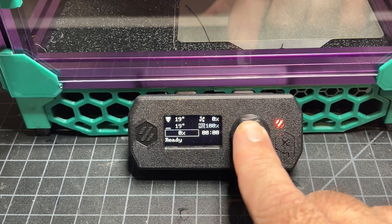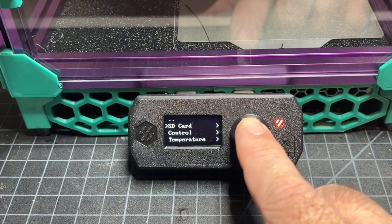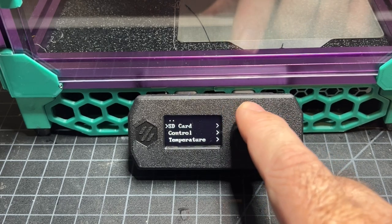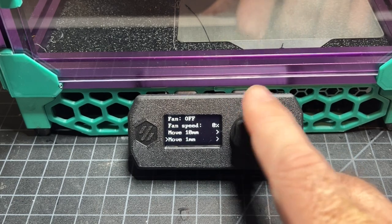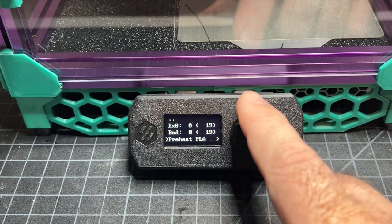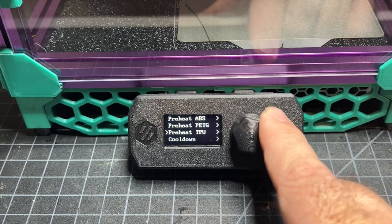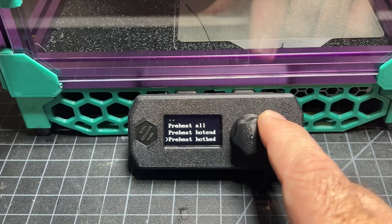Something else I wanted to do was reorder some things in my menu and make sure I had everything in here. Some of the first things I'm typically going to do is print directly off of the SD card. Another thing, of course, is loading filament or homing the printer — you can do a lot of that manually through here. I've also got the temperature settings. The file I was using only had PLA and ABS, so I added PETG and TPU. The preheat menu will have preheat all, hot end, and heated bed options.